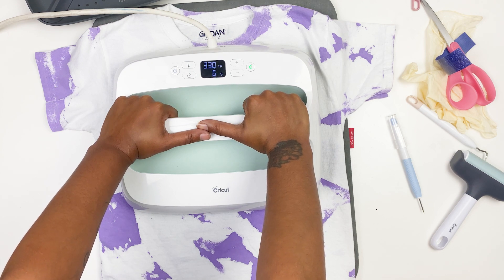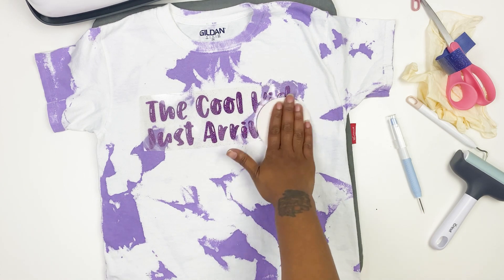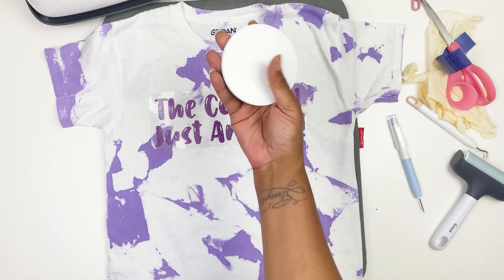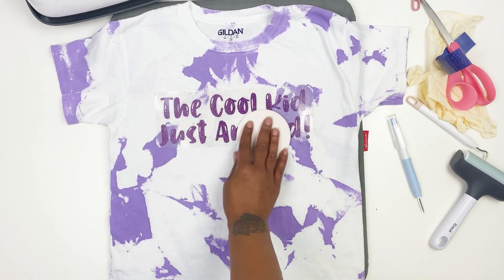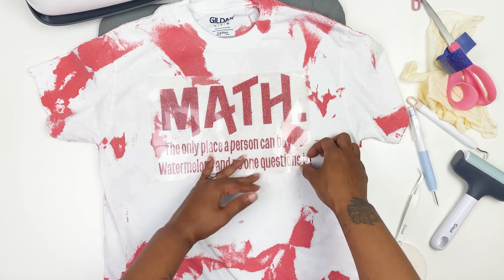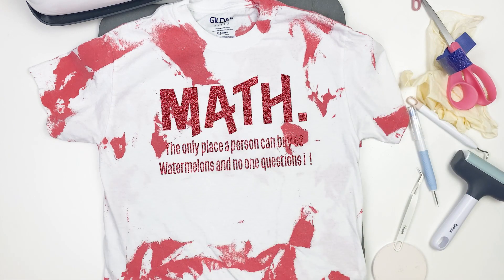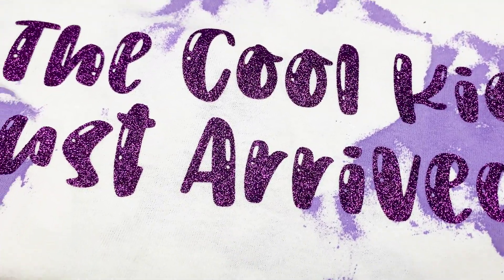I'm using glitter HTV — glitter iron-on. I used the Cricut brand for the red and the purple, and I had so many problems when I tried to weed it. I think with the Cricut brand I need to be cutting deeper instead of just the default. But the blue one is Siser EasyWeed and no issues at all with that. I'm just using one of my Cricut coasters to pull the heat out of the Cricut vinyl.